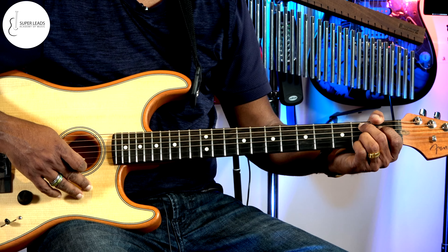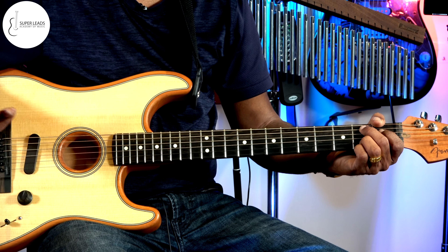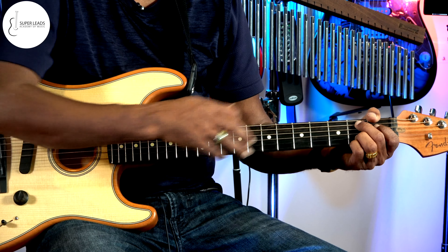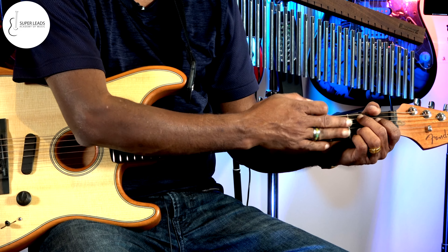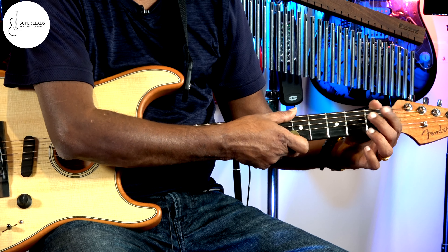Compared with the previous seven chords you've learned, this is a little bit harder than those. Those who didn't try the previous lessons, please try those chords before you try this B seventh chord.